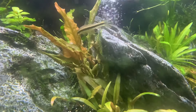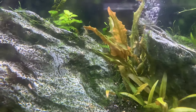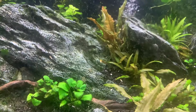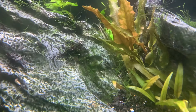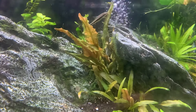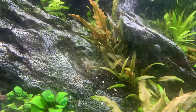This fella here is a Siamese algae eater, often known as a Siamese flying fox. They really are a must in these sorts of planted aquariums. You can see him there busily zooming around and eating all the algae off the plants. They're just a beautiful little fish.